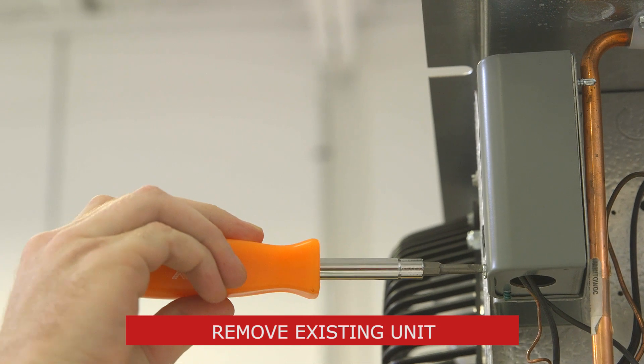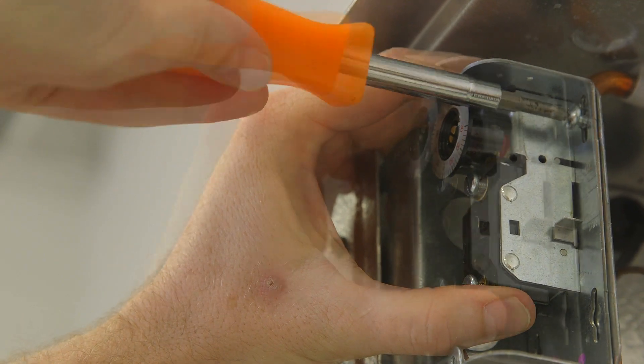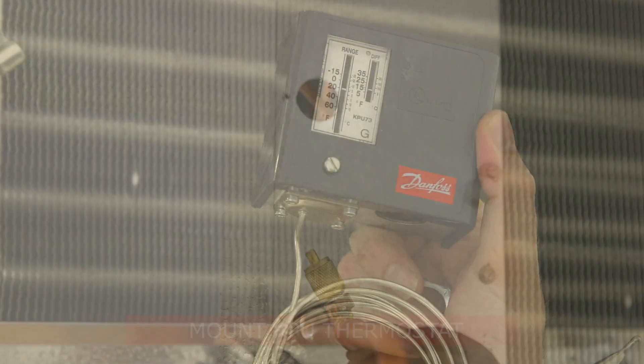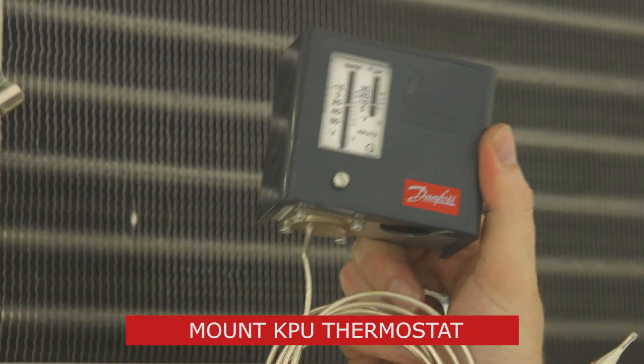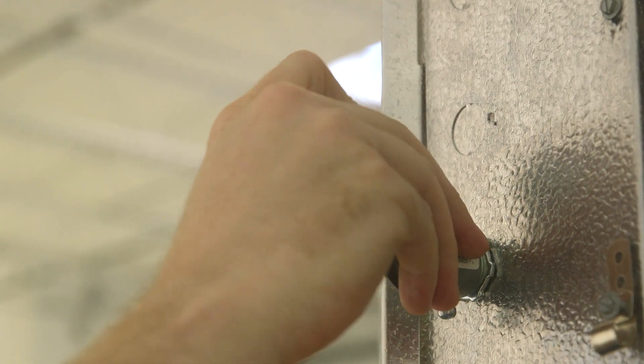The next step is removing the failed thermostat. Now we're set to mount the new Danfoss KPU thermostat. In this installation, we'll use an angled conduit for the wiring.